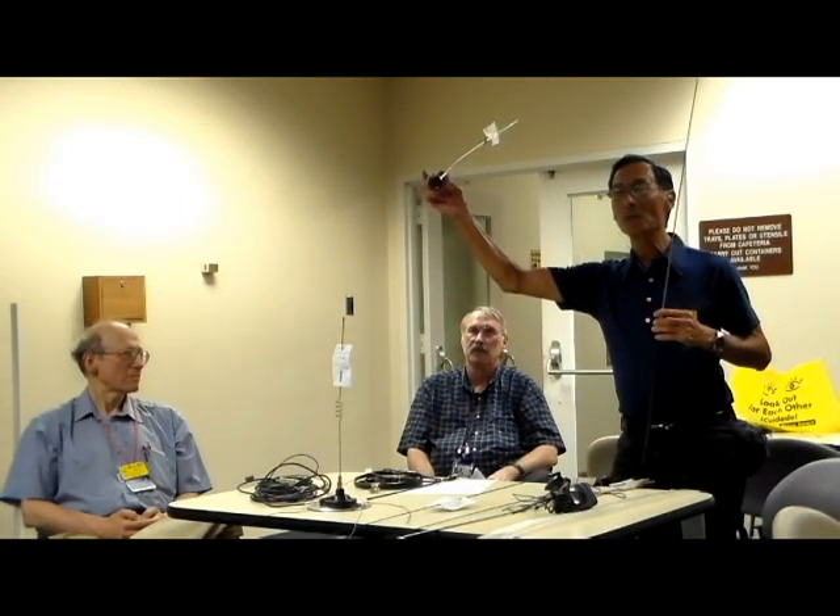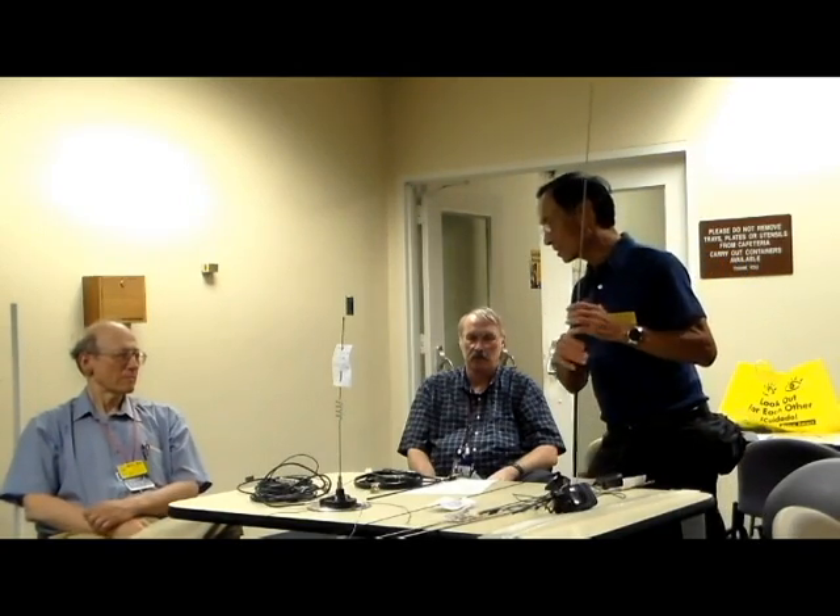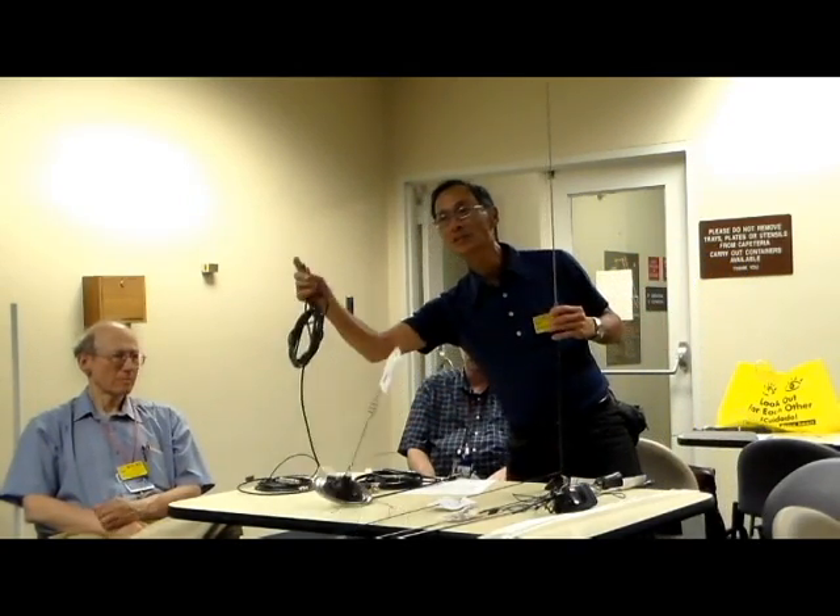These are called NMO mounts. Some antennas actually come with PL-259s. For 70 centimeter and up, good antennas come with Type N connectors.